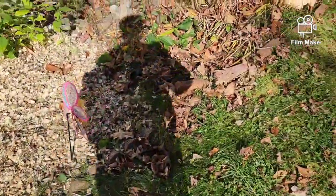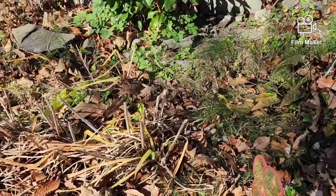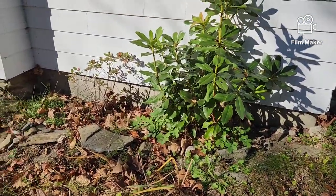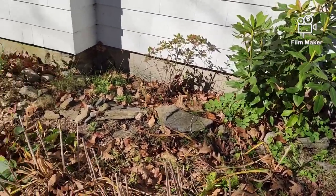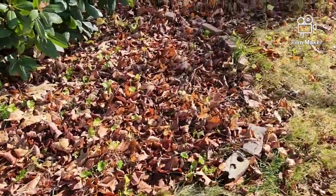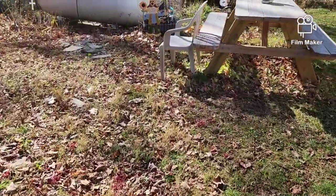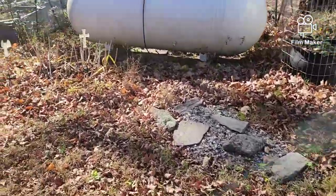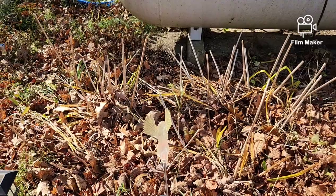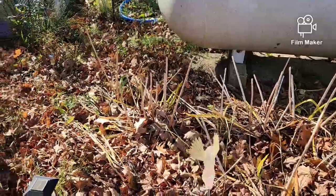I'm going to do the same thing over here — cut back all the dead stuff and put some goat bedding in here, maybe a little back there too where the rhododendron and azalea are. I'll rake the leaves out and put the bedding down. For my roses and lilies over here, I'll cut back anything that's dried out, but leave the green — you let it die back naturally so all the nutrients go back to the bulbs and roots.